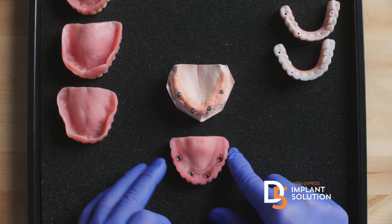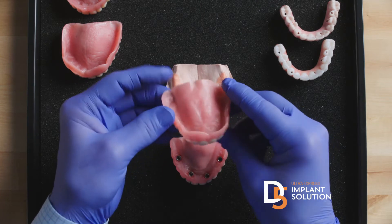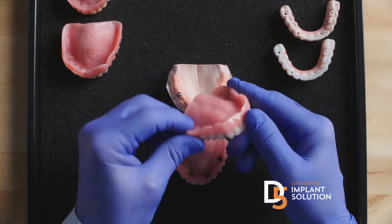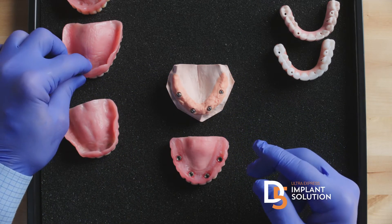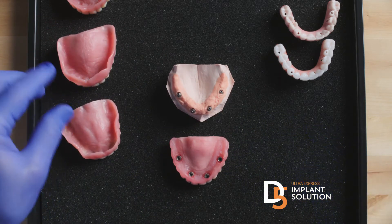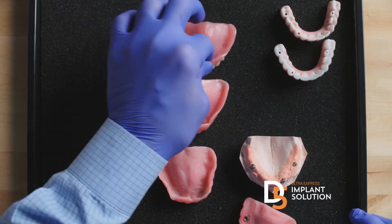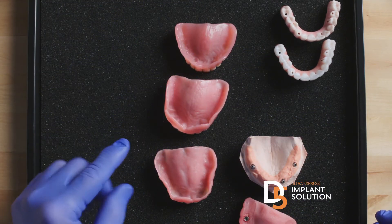What happens is the office will make an inexpensive plastic denture before the surgery. With newer technology, you can actually 3D print a denture or mill a denture, but if you look, they basically all have the same attributes — they're bulky, you have the palate, and they're weak.